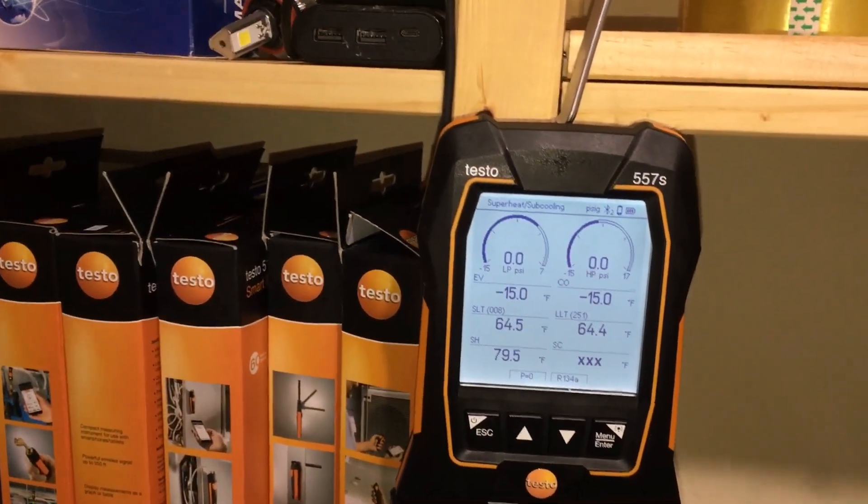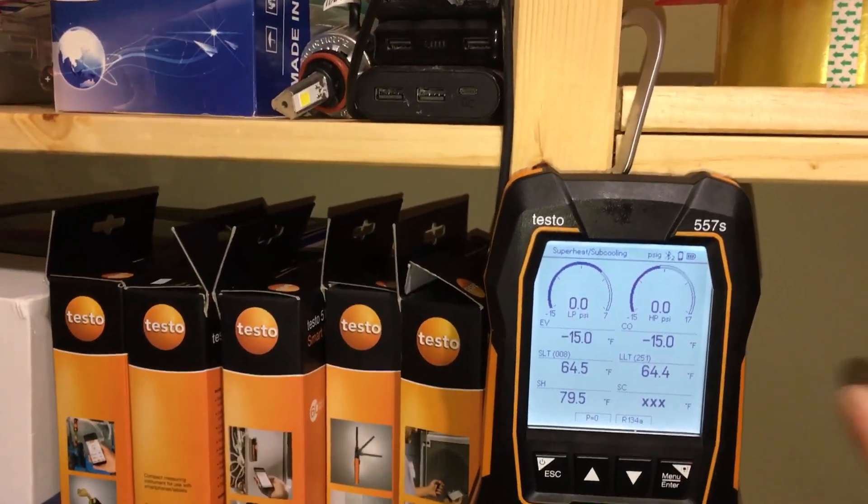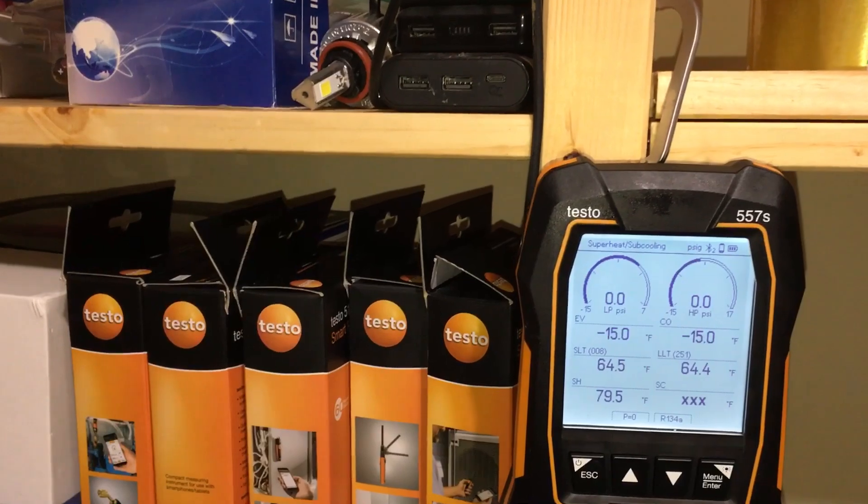Well, since this is a new gauge to me too, Richard, I had the exact same problem out of the box. And it's not a problem — it's just a calibration.